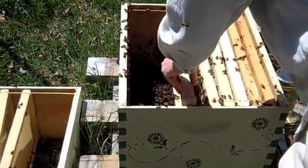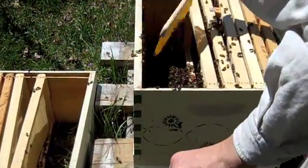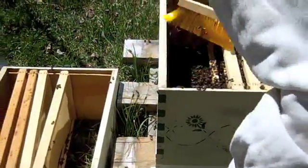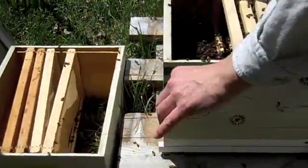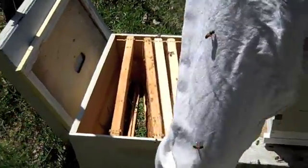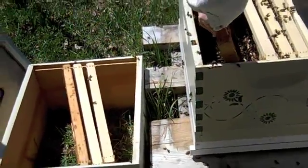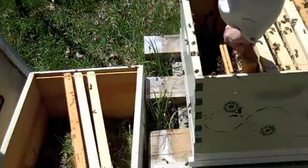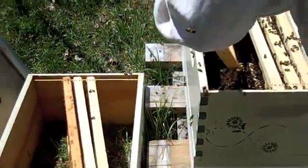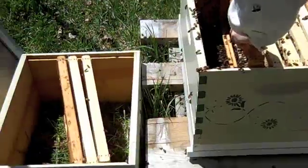I'm supposed to work them, check them, and keep them clean. I got down into mine a little bit recently but didn't get into them too much. What happens is they start building propolis all around the inside, tying everything together, and when you start pulling those frames out you start opening up young places where there's young bees.